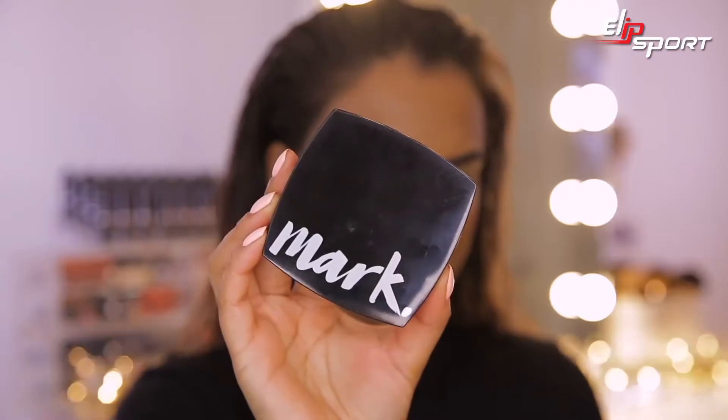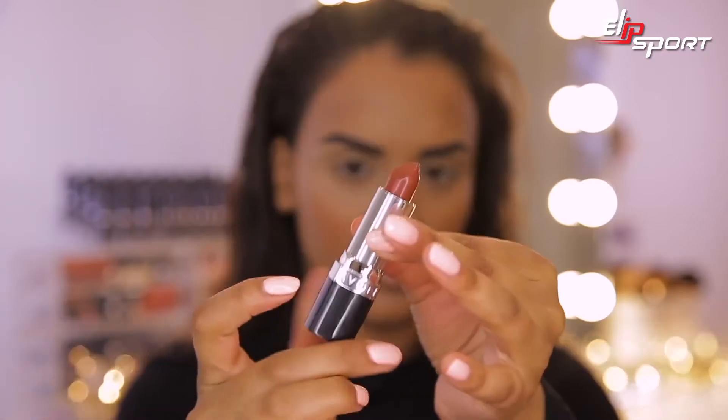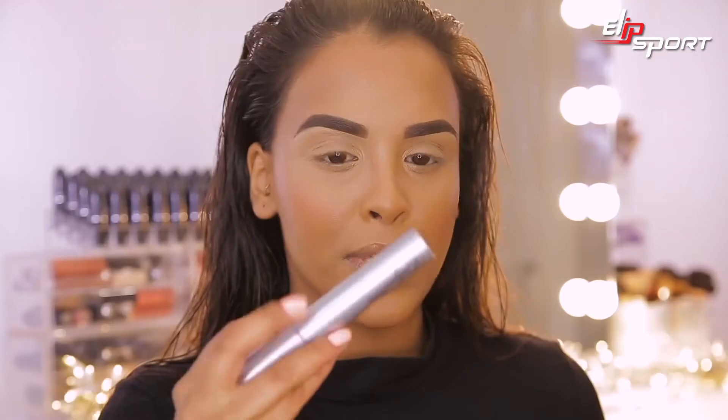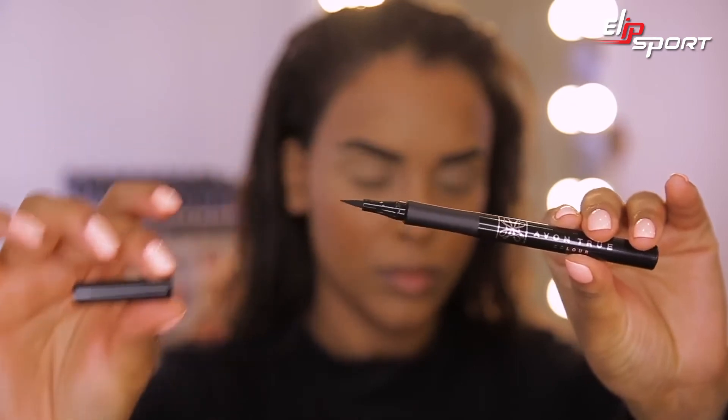Inside this kit you have everything you could supposedly want to create this full look. We have an eyeshadow mini palette — a quad with four colours: a black glittery, a matte grey, a satin grey, and a satin white shadow. You also have a lipstick which is a brown nude, a black mascara, and a black liquid liner. Avon has four kits available and you can shop them at www.avon.uk.com.